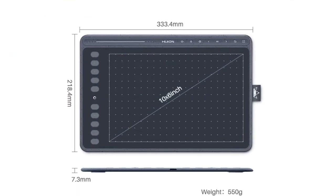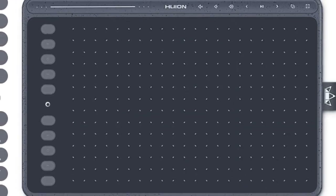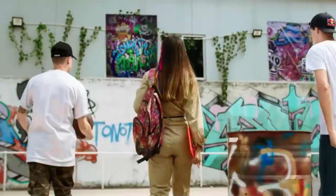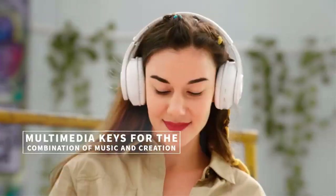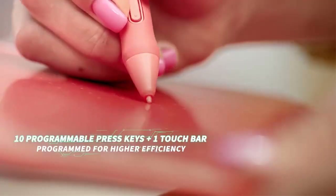The advanced battery-free technology frees the PW500 from battery and charging, ensuring a handy tool for all kinds of creation. Its 266 PPS report rate supports rapid and smooth line input, enabling every creative idea to be realized without lagging. A pen loop on the HS611, made of durable and elastic polyurethane fabric, is specially designed to hold the stylus in a more convenient and flexible way.